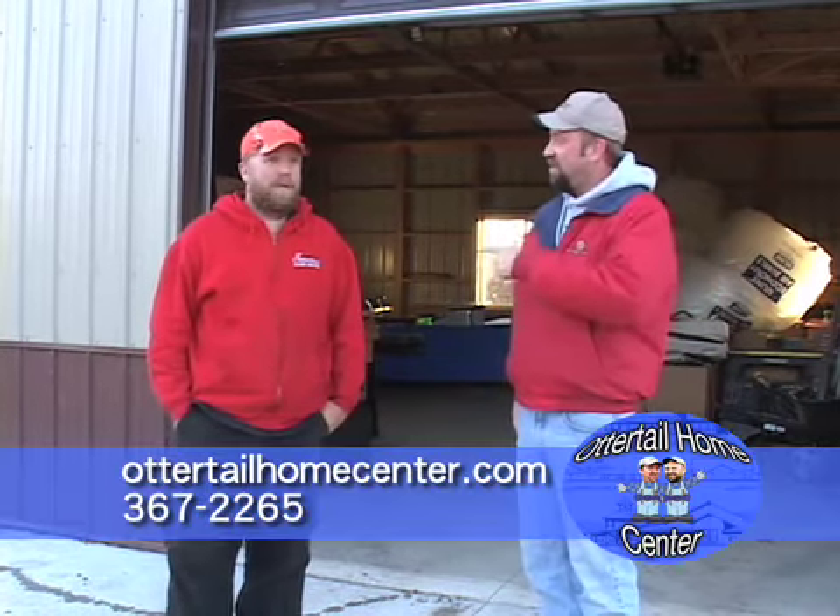Hey folks, welcome back to the Home Show. I'm Dewey. And I'm Eric. We're back on location again. What are we talking about today?